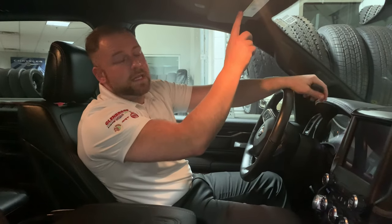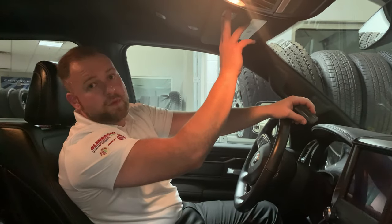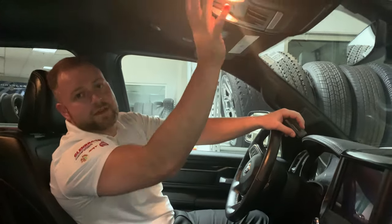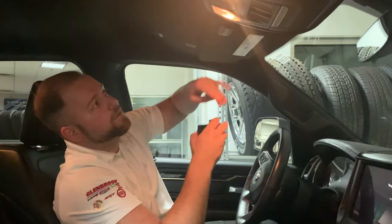Hi, I'm Michael Spitler. I'm going to teach you how to program your garage door opener to the universal garage door opener. Your vehicle is equipped on your visor or it might be in the center stack and the ceiling. In this 2020 Ram Rebel, it's in the visor.